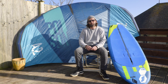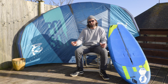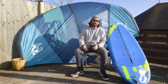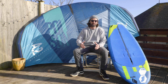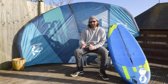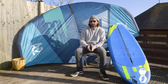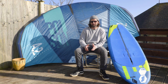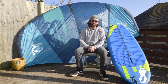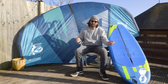You're also going to get a 2000 square centimetre area front foil. This is a good starting place for allowing you to get out in a wide range of conditions. The 2000 front wing works really well and enables you to get up super early, but you can also take it out in stronger conditions, go in waves, and ride swells with it. It's a really good base for any size of rider.